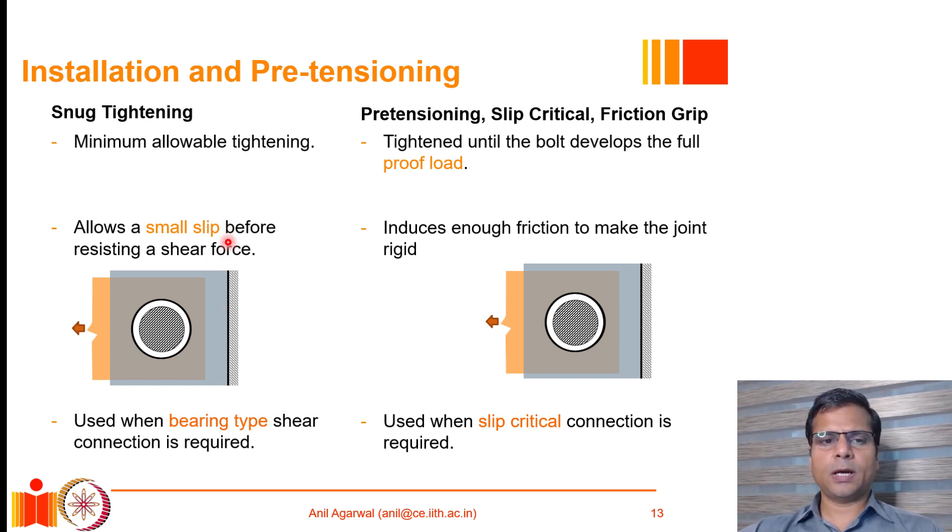Such connections typically allow a small slip. When a bolted connection is subjected to a shear force demand, the two plates joined together using the bolt slip with respect to each other. However, a pretension connection is tightened until the bolt develops the full proof load. Proof load values are required especially for high strength bolts, and the bolt has to be pretensioned until it develops that level of tension.